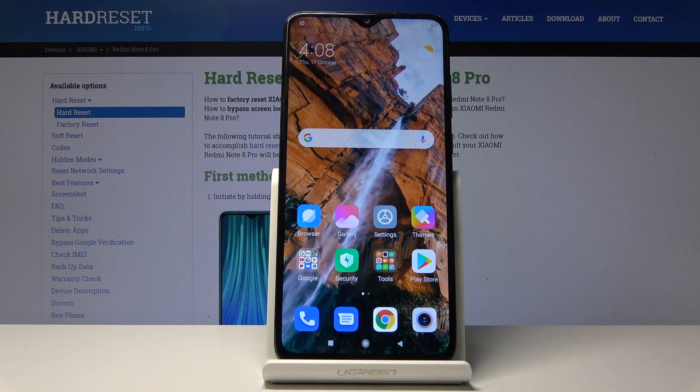Welcome! In front of me is a Xiaomi Redmi Note 8 Pro and today I will share with you a couple of tweaks and tricks that I can do on this device.